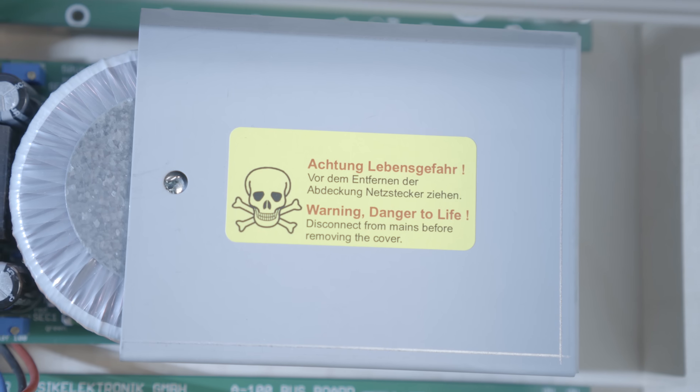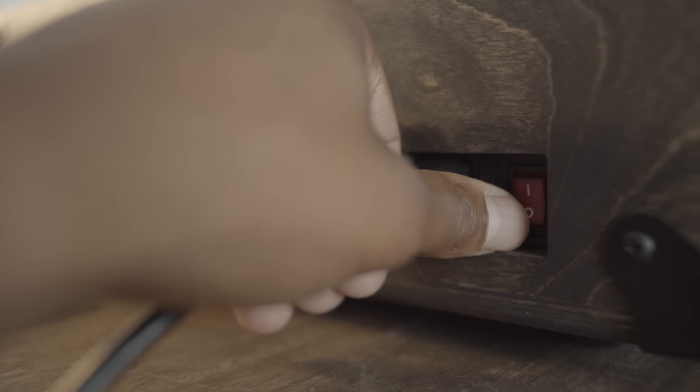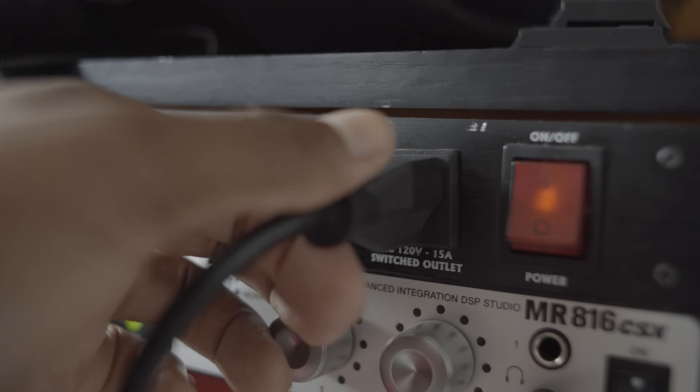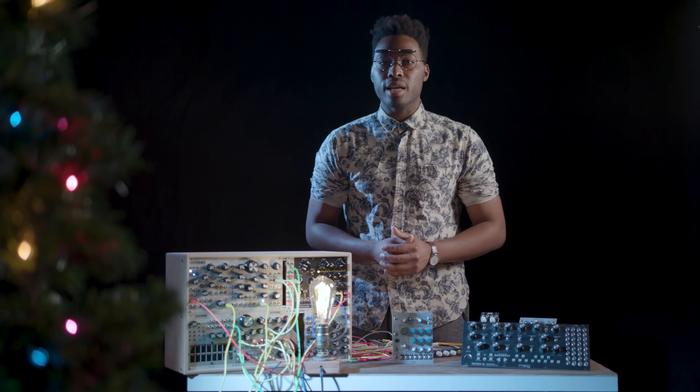As the saying goes, safety first. You need to make sure you take the proper precautions before plugging in your modules. Some suggest making sure your case and power supply are in the off position before installing your modules, but I suggest you completely remove the IEC cable or whichever power cable is attaching your module to the power source. This will ensure your safety and the safety of your investment without a doubt.